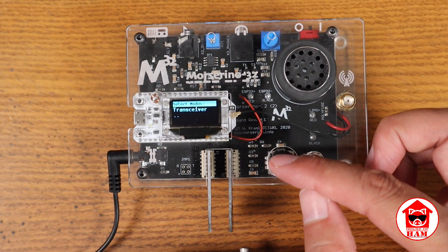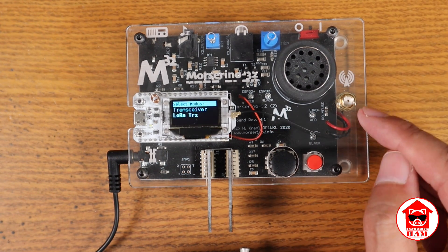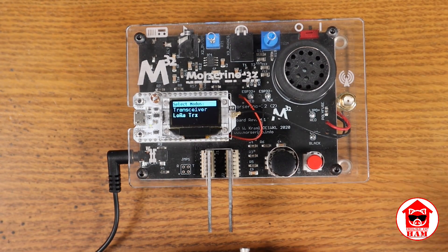Next is the transceiver section, which gives you two different transceiver modes. You've got the LoRa transceiver, which would use the LoRa antenna. I've never used it — I don't have anybody I can use it with, and I've only got one of these, so I can't even try it out.